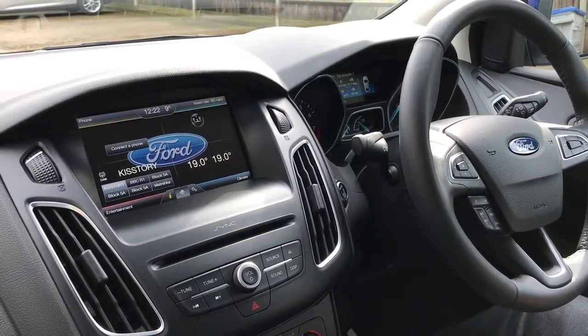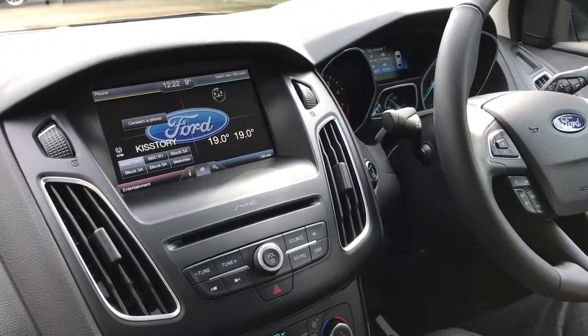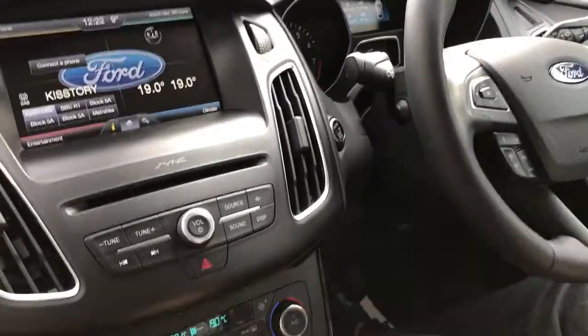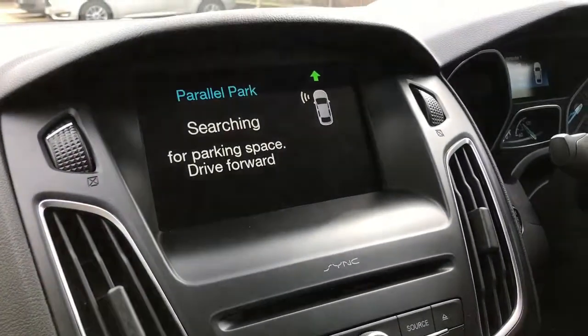For the purposes of this demonstration we're going to use a Ford Focus. When my colleague is ready we'll pop it in first gear, push the button that's down here and we'll show you what happens. So into first gear, you push that button and on the display it will tell us that we're looking for a parallel parking space on our left hand side.